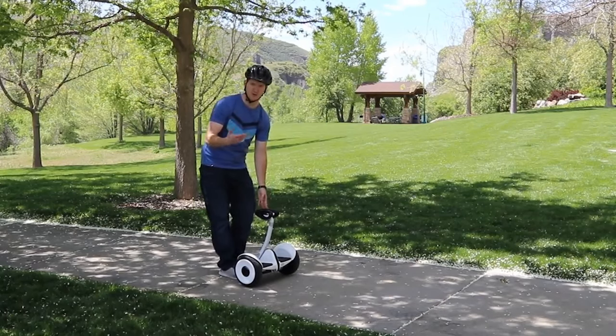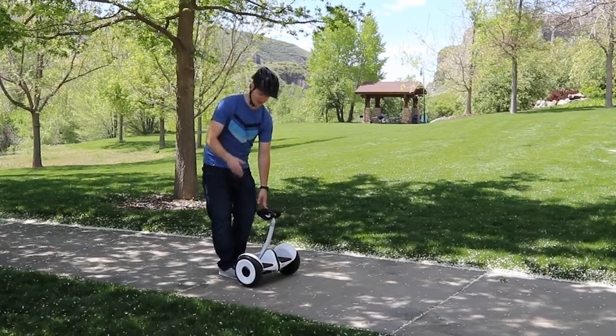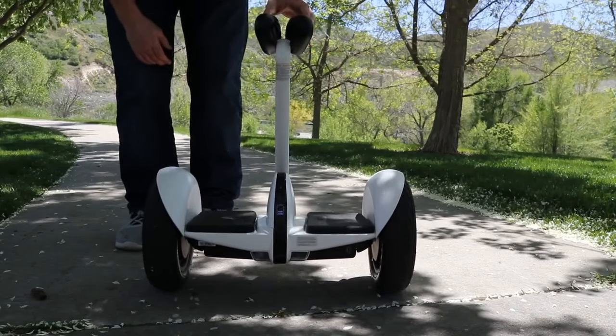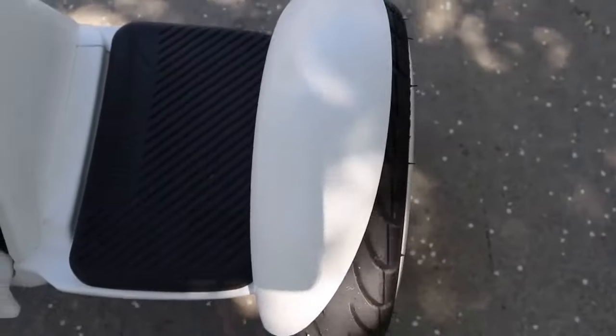For a first-time rider, you may want somebody to help you get balanced, but it's very simple to do after you get the hang of it. I really like how fast this turns on — you just press the button right there, and then it turns on and it self-balances. There are some arrows indicating which direction is forward, so that's really nice to have.